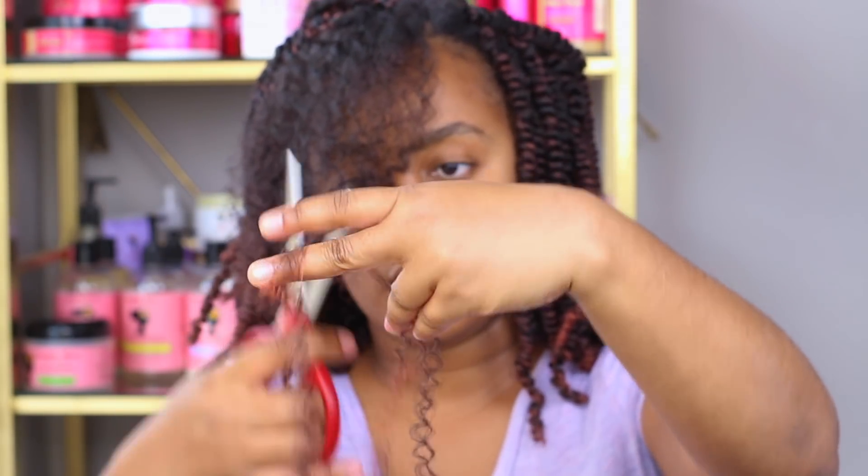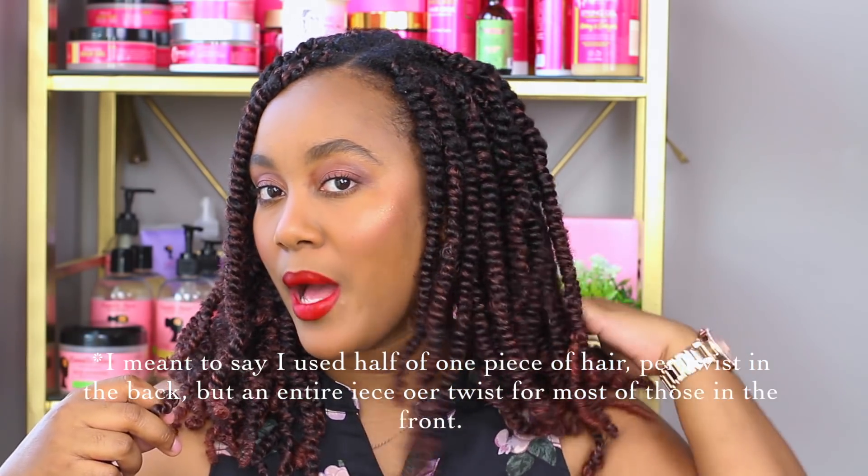I basically used one of these strands split in two and used half for each twist. Some of them I ended up using a whole strand — that was for the ones more to the front, because I did notice they had a little more spring to them when I put more hair in. The ones at the back I just used one half because I can't really see the back as closely. They still have a little springiness to them. I really like this color because it has a little brown at the end.